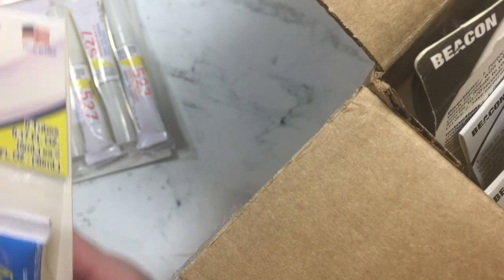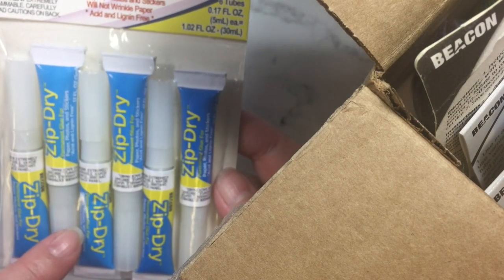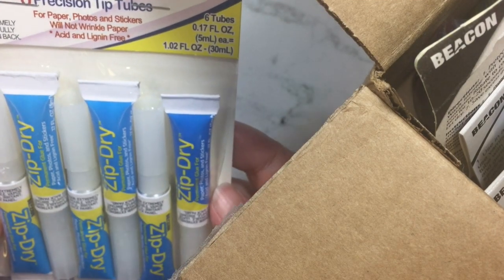Then I got the minis in Zip Dry, and this is for paper, photo, and stickers. It will not wrinkle the paper and it's acid and linen free.